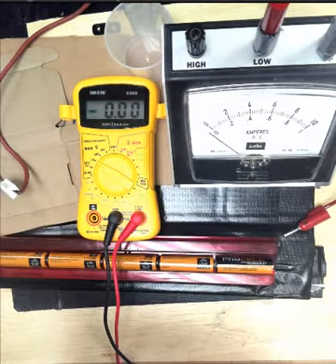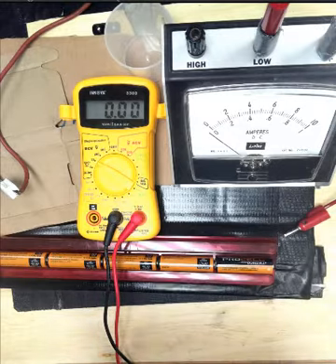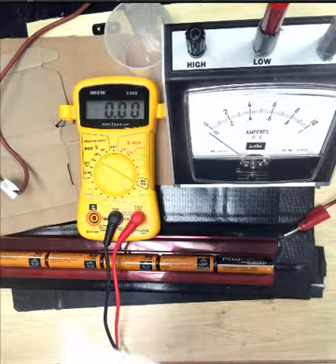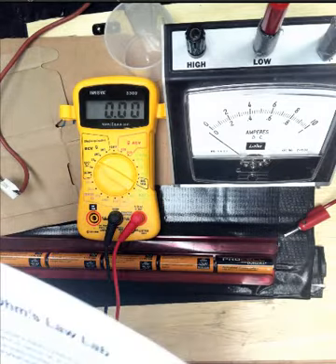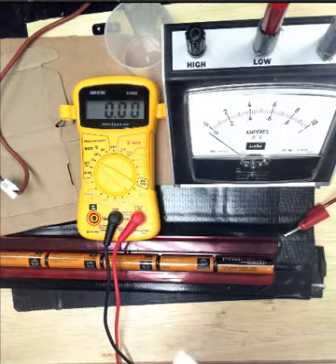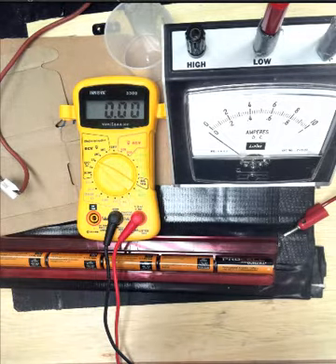Relevance: this equation is used in all circuits. We will also learn how to use Google Sheets to make a graph — we've done that before, we'll review that — and this skill can be used in many courses and careers, this Google Sheets thing. Success: you'll be able to make a graph and use it to derive Ohm's Law, and you'll use that equation to do homework problems.